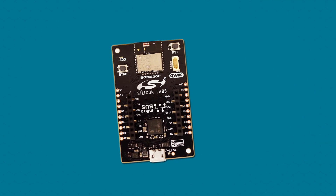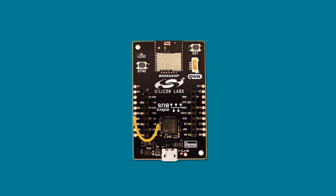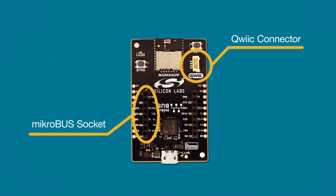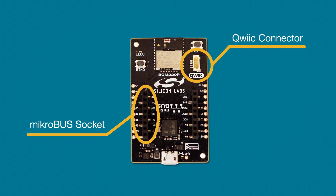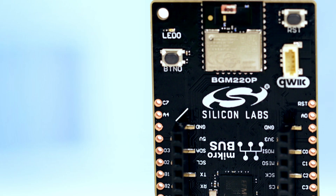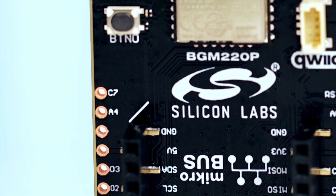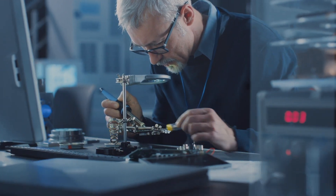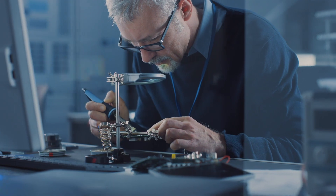What makes this new board so unique is that it has both a micro bus socket and a quick connector built right in, which lets you add on an almost endless combination of compatible off-the-shelf boards from MicroE, SparkFun, Adafruit, and Seed Studios. You can expand the functionality of the BGM-220 Explorer Kit by adding all the compatible sensors, LCDs, and other peripherals you need.